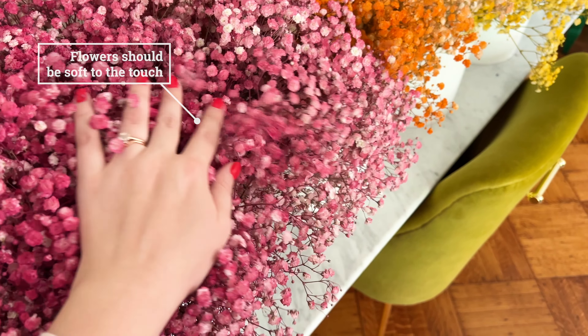For this project I use Montana Gold spray paint in a variety of colors and then of course baby's breath. I found the best deal on bulk baby's breath at Costco. I ordered about 300 stems and it was a little over $200. I did have leftover stems but it is better to have too many than not enough.